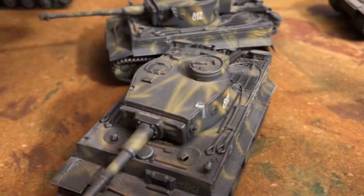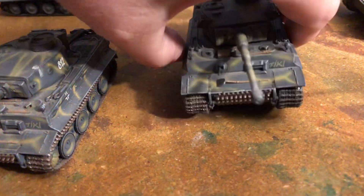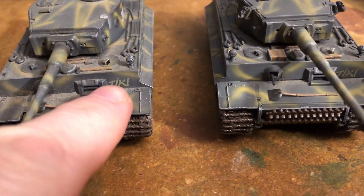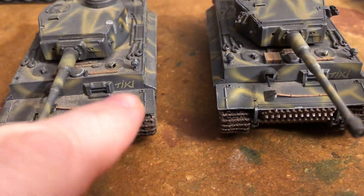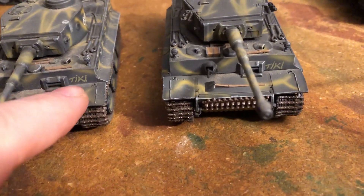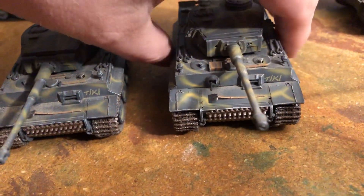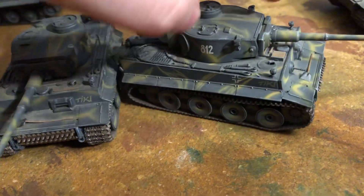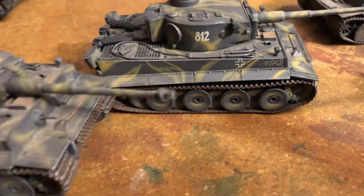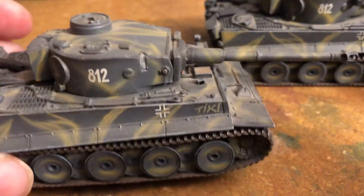This is sort of a famous one. If you're familiar with a lot of photos of the units, this one has the Tiki slogan or name on it. I don't think I ever saw where they exactly got what that means — it must have been just something that the particular commander or crew wanted on there, because sometimes there were names on tanks of different things. There it is on the side, so it's very cool to have two of these.